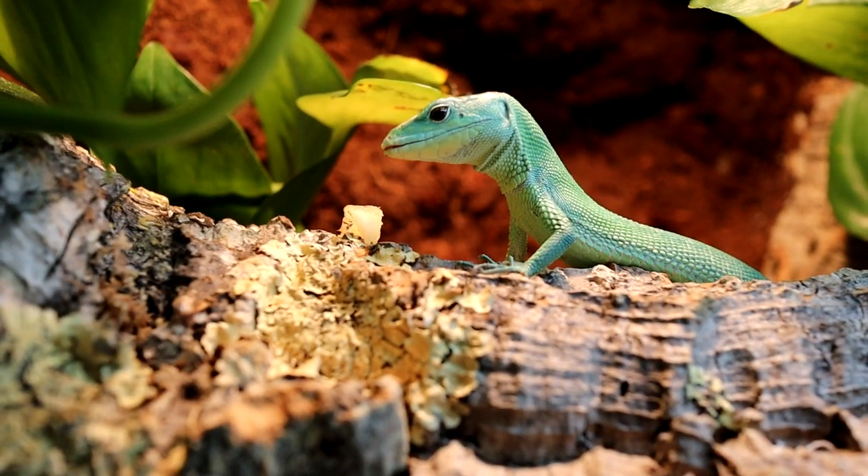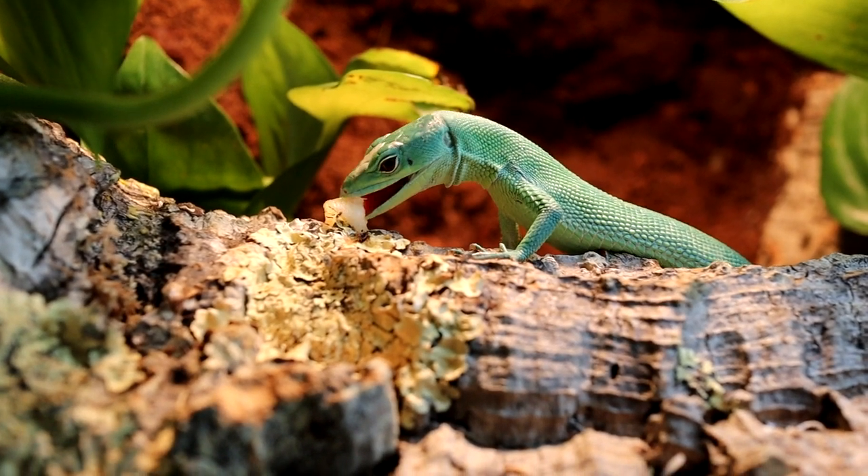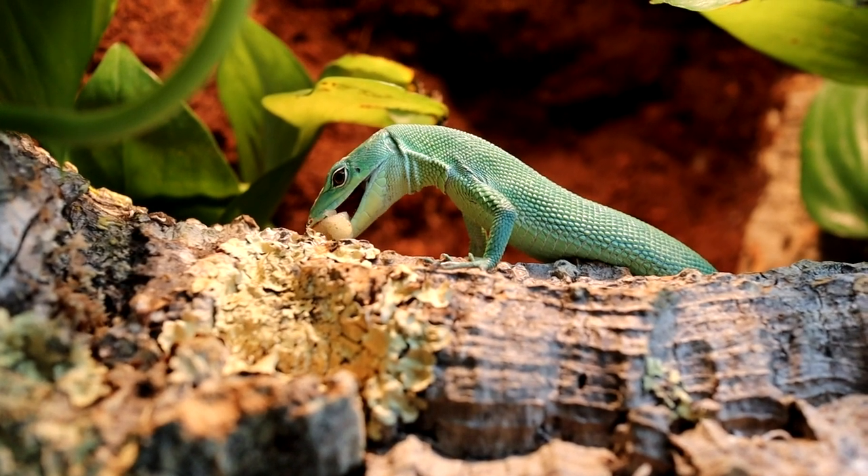I don't see them any harder to keep than a bearded dragon or a leopard gecko. All reptiles take some bit of knowledge to keep and care for, and as long as you're willing to provide these things for them, they're all easy to keep in my opinion. Always do your research and never buy an animal before you know what you're doing and that you're actually ready. I'll leave you off with my little friend here and I will see you next Friday. Bye!